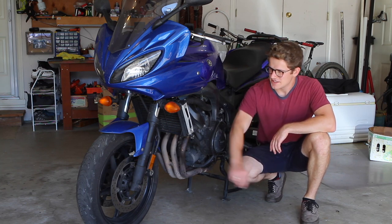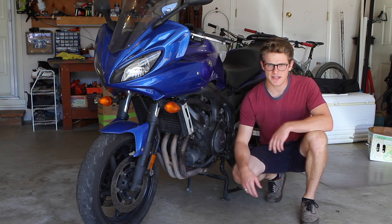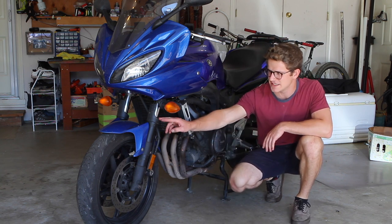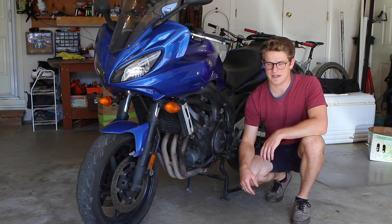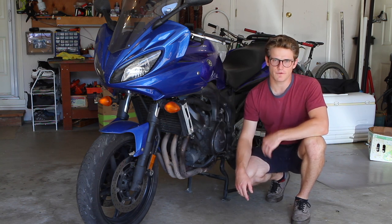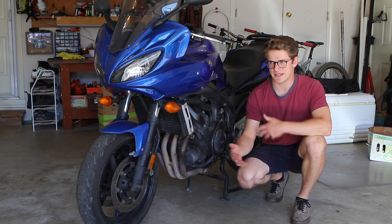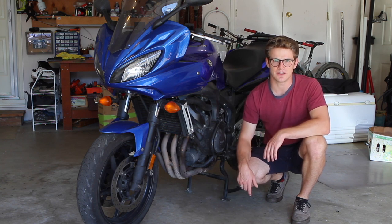Today I'm going to be showing you how to change the front fork oil on this 2007 Yamaha FZ6. The service manual doesn't have a recommended interval for changing the fork oil, but if you've got leakage you definitely need to change not only the fork oil but also the seals. I've done the fork oil service before about four years ago, which was about 25-30,000 kilometers ago, so it'll be interesting to see how dirty the fork oil comes out.